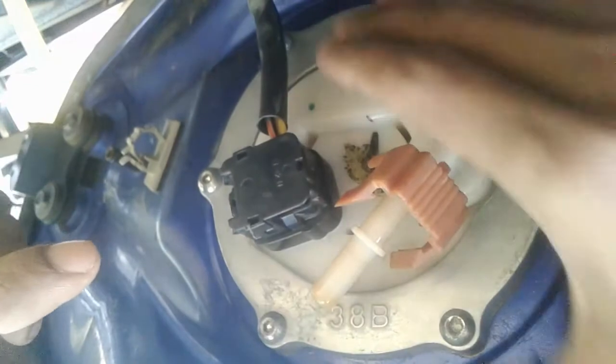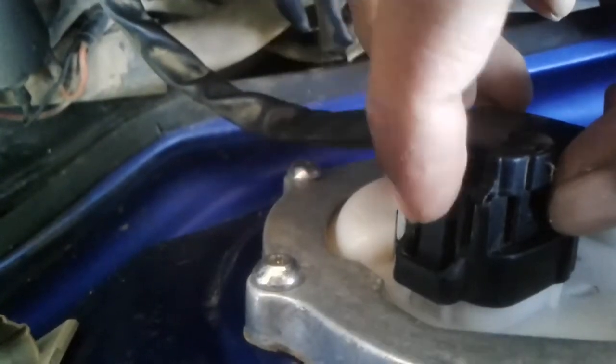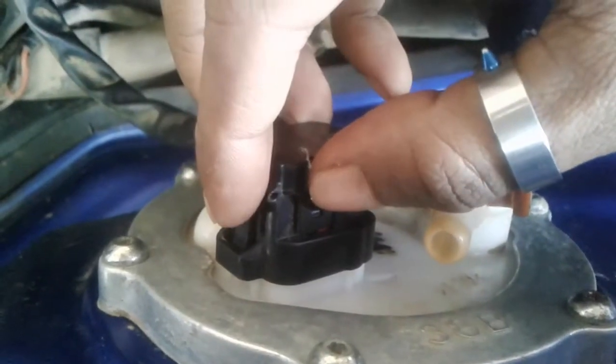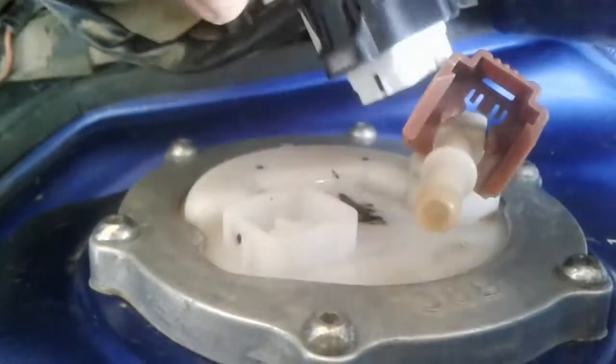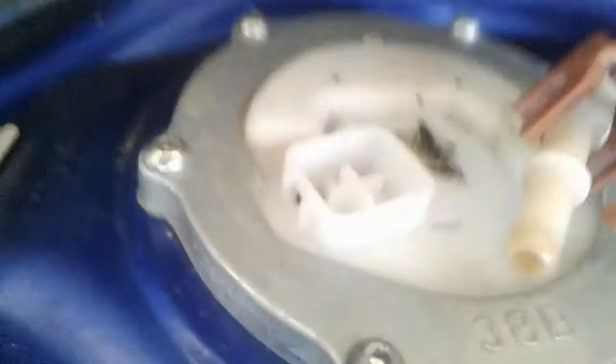Now to remove this electric connection, we see this little clip — push its bottom part while pulling the plug out. To put this plug back again, just push it into its socket. That's it.